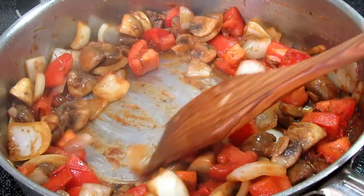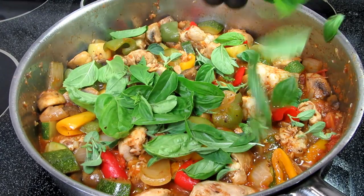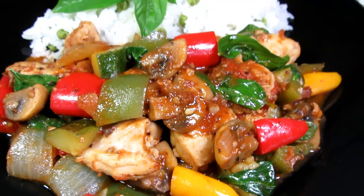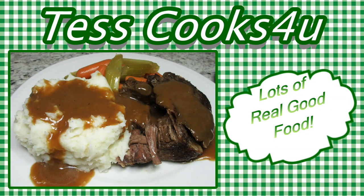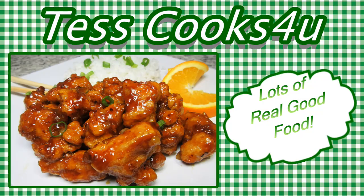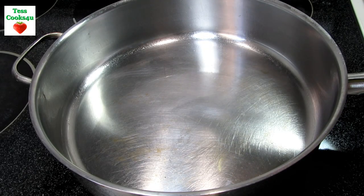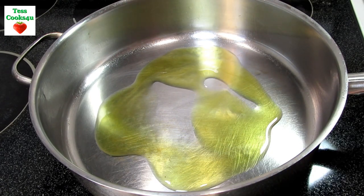A one-pan Italian chicken dinner with juicy tender chicken thighs and a pop of fresh basil, all in an herb tomato sauce. I'm Tess and welcome to my kitchen. This is such an easy busy weeknight chicken dinner, and this recipe is going to feed a family of four — and it is light on the grocery wallet.